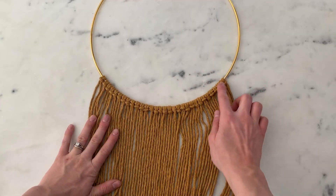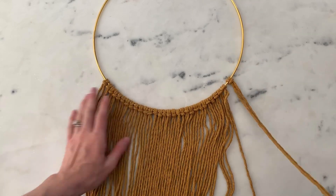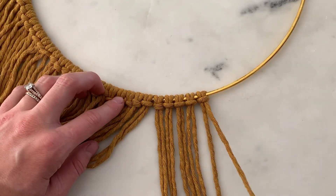I just attached 30 pieces of cord to this circle ring using the lark's head knot. Remember each piece of cord is measured 60 inches long, so folded in half is 30 inches. I'm going to start tying the knots now. I'm going to be using the clove hitch knot.